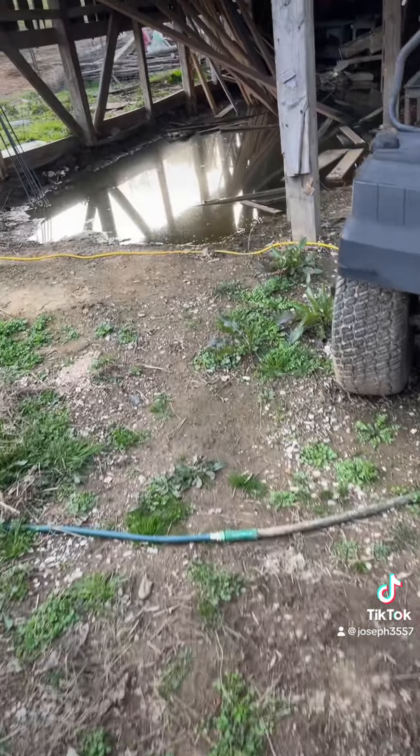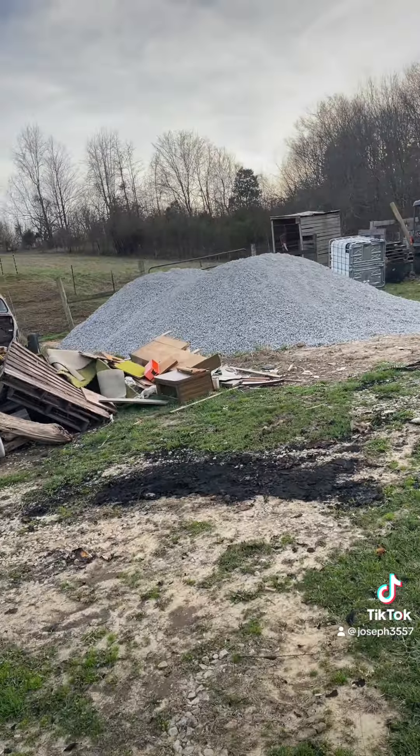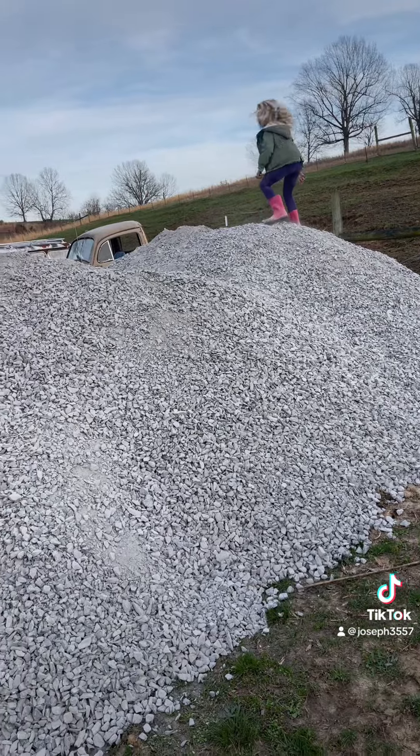A little update on the pond: we got two loads of dense grade gravel and the kids are loving it. I did not know it was going to be this much gravel, but we have it now. I was originally going to do one load of dense grade gravel and then use the rest of the money I allotted for lime.